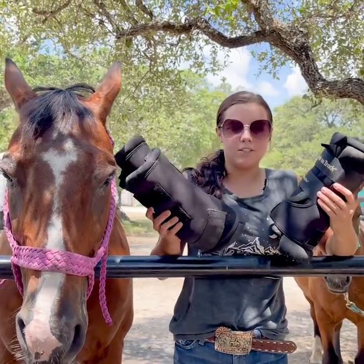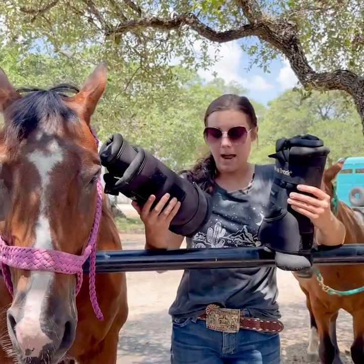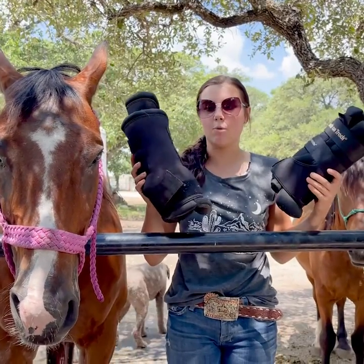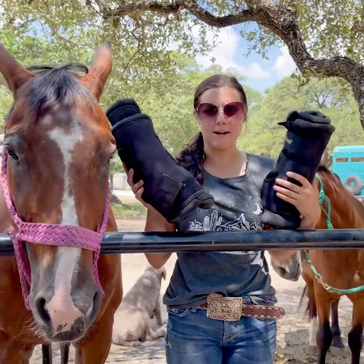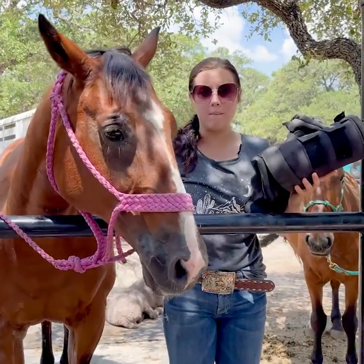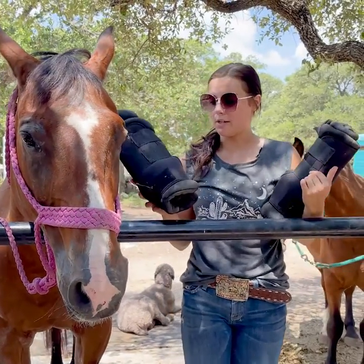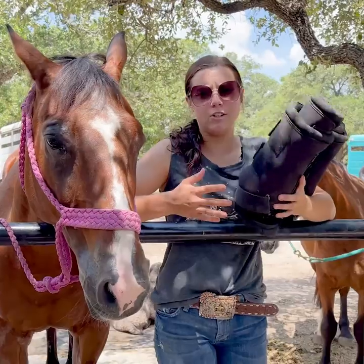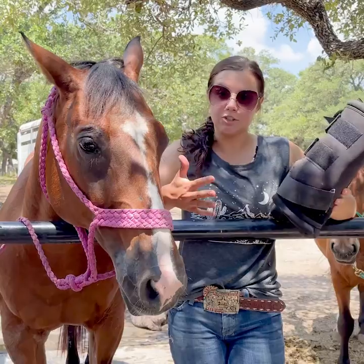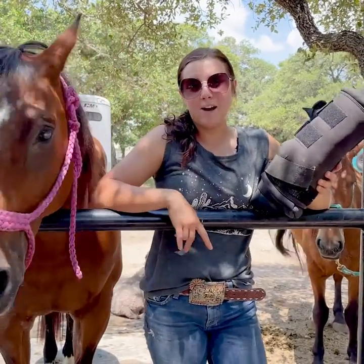Basically what these do is they just relax the horse's ligaments, tendons, and muscles. I really love these for long trailer rides, or if my horse is just going to be standing still for a while in the stall, because sometimes their back legs can get kind of stocked up from just not moving around. So these can really help with that. Also they're good if your horse has an injury and you're doing the whole rehab process — you can throw these on and they'll help with the other things you're doing.